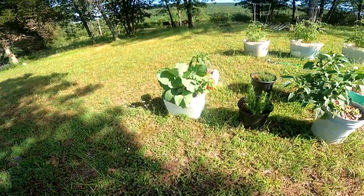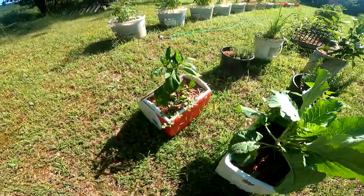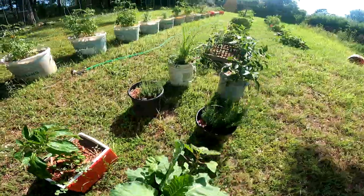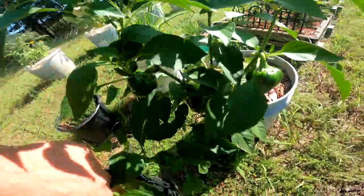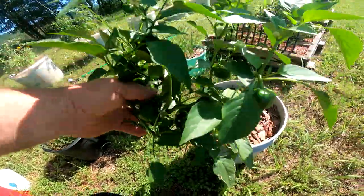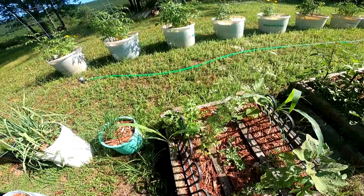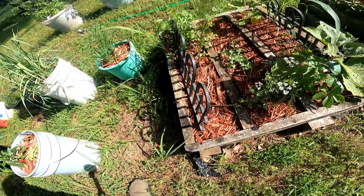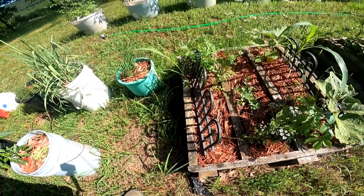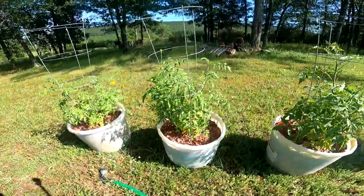It's a jungle. Look at them collard greens. Peppers — look at these peppers on this boy, full of them. Parsley is going nuts, and something ate the other parsley. I caught a rabbit in here the other day — he was up in one of these containers. The tomatoes are rocking.